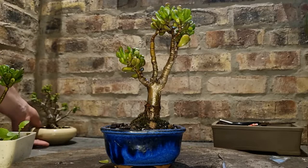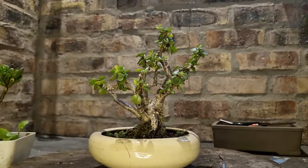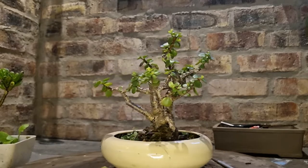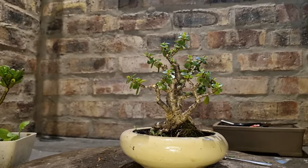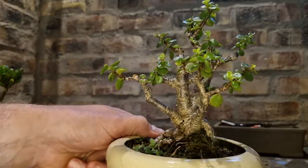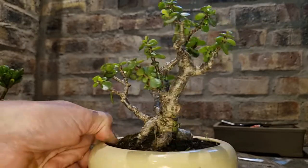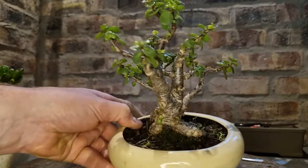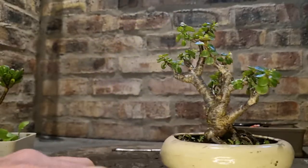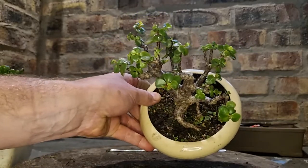The other species is this jade. It's a Portulacaria afra, native to my country, South Africa. And if you want to start out with bonsai, this is the other tree that you need to get, because this thing is indestructible. This tree is 12 years old, grown from a cutting 12 years ago, and I've just played around with it and shaped it over the years.